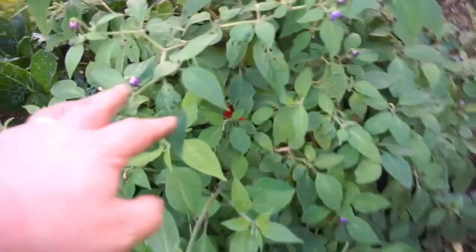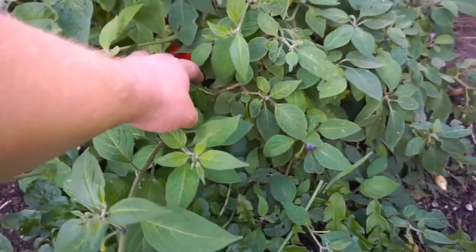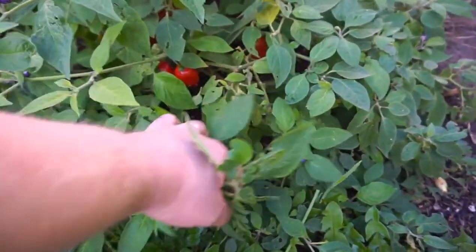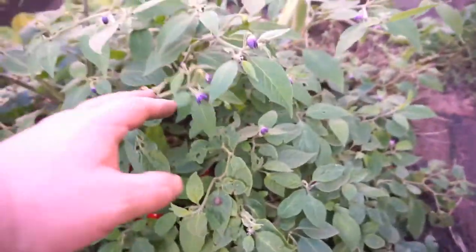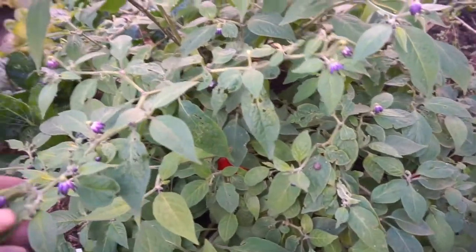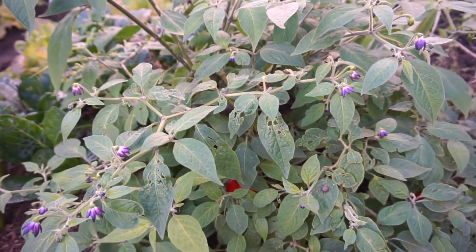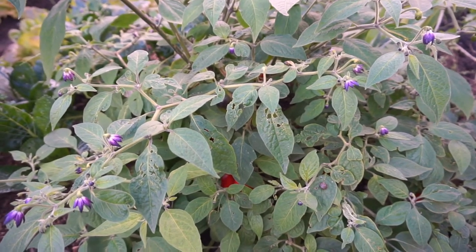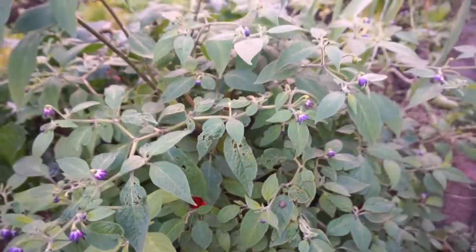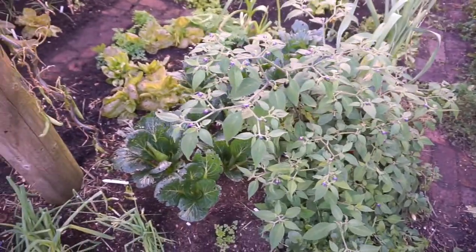This is my allegedly hardy chilli, which is going to be tested this winter. It's got some lovely chillies on it — great big red ones — and it's still flowering. I'm going to put some fleece over it. It allegedly takes minus five. It's called a Rocoto chilli — it grows in the mountains, which is why it's minus-five hardy.